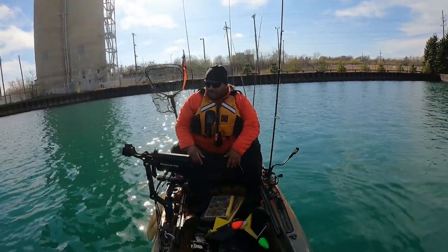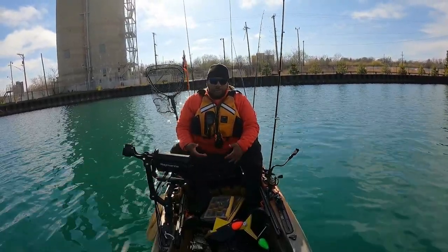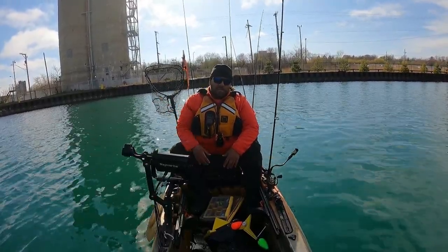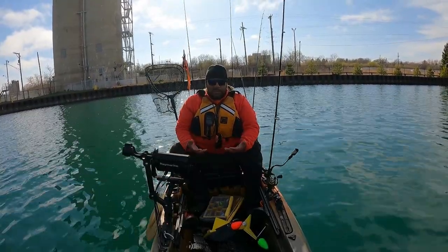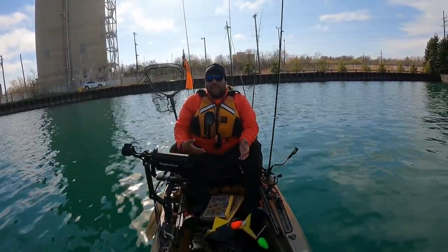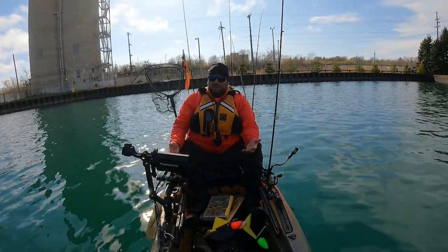Alright guys, I think we've picked on the alewife enough for today. Just really want to show you that you can do this yourself. If I wanted to use these for meat rigs, I would have kept all of them, flayed them up, and gotten them all ready to use when the time comes — around the summertime when they're mostly used. I don't really do meat rigs, but for anybody that's looking to, and you want your own bait fresh from the lake, you can do it. Save yourself some money instead of having to buy the herring strips and all that stuff, which can add up really, really quickly. Now's a great time to be able to do this.